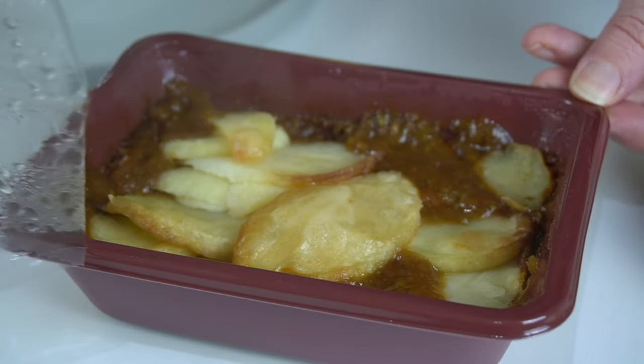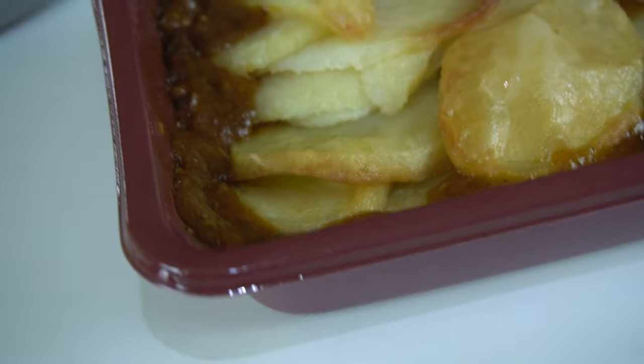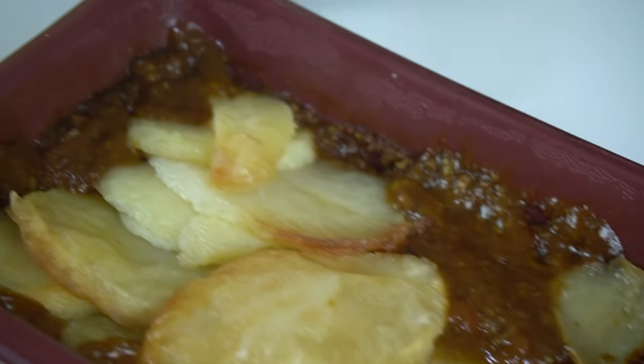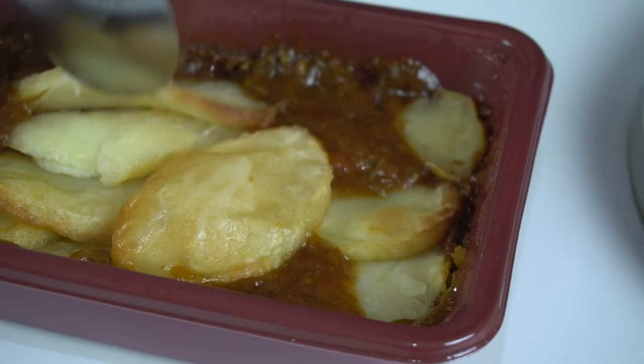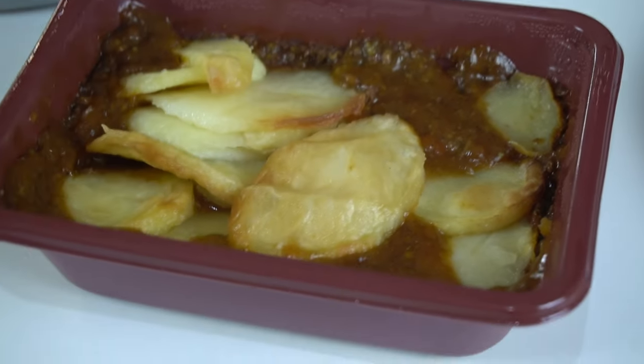It did say to be careful because it would be hot and steamy. It's not too bad compared to the picture — it looks alright, actually. It's not burnt to a crisp like sometimes. Let's get it dished up.